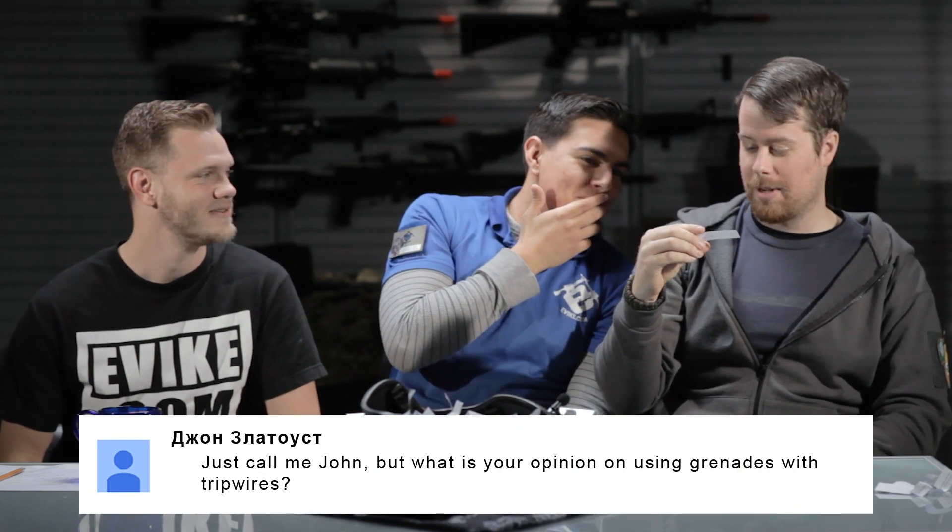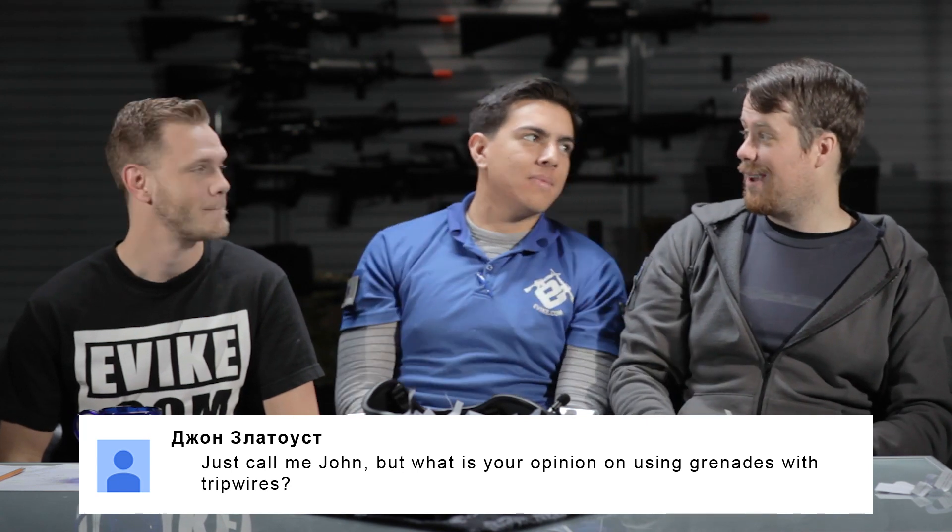This question is from someone whose name we can't pronounce — just call them John. "What is your opinion on using grenades with tripwires? I saw a video of some dude trying to disarm a tripwire grenade and it blew off in his face." This is why I use full face protection. The guy did not do it correctly. I think tripwires are the coolest thing for Thunder B's — however, having time to set them up in a close-quarter game is the challenge. You'd set it up and then go around the corner and forget it's there and trip it yourself.